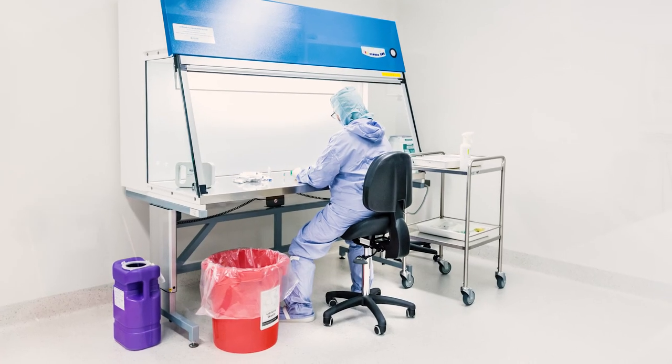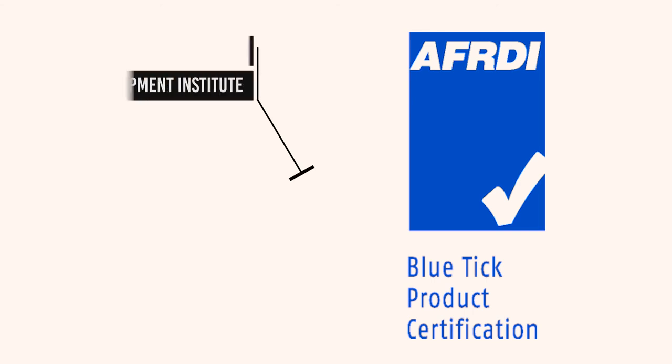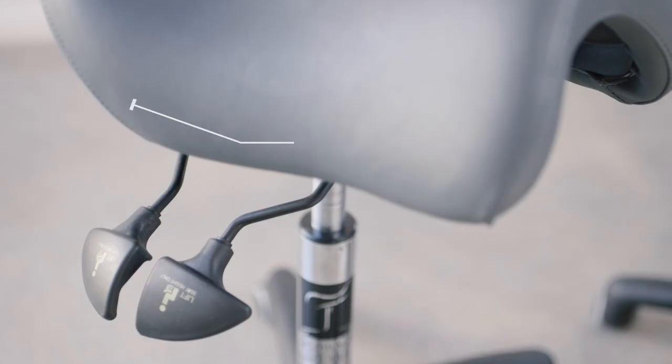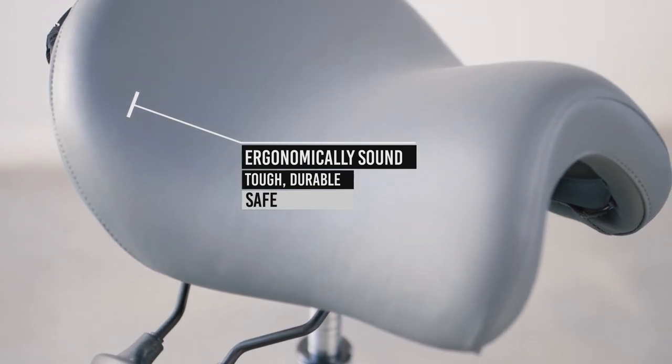The seat has been used by all the major hospitals in Australia and has been tested to commercial level 6. All parts come with a 5 year warranty and the seats last on average 15 to 20 years.